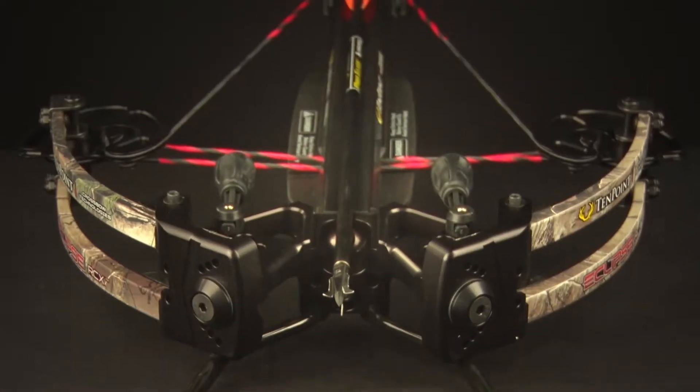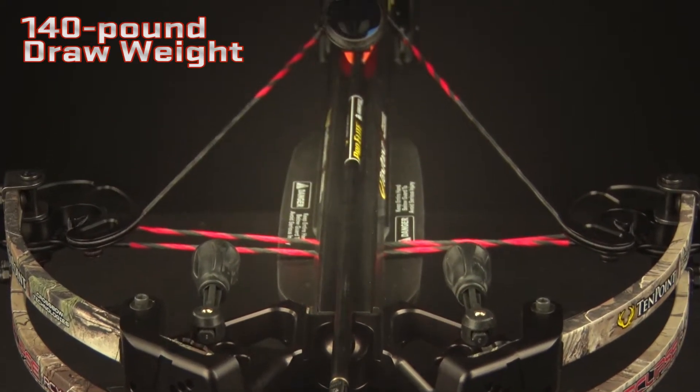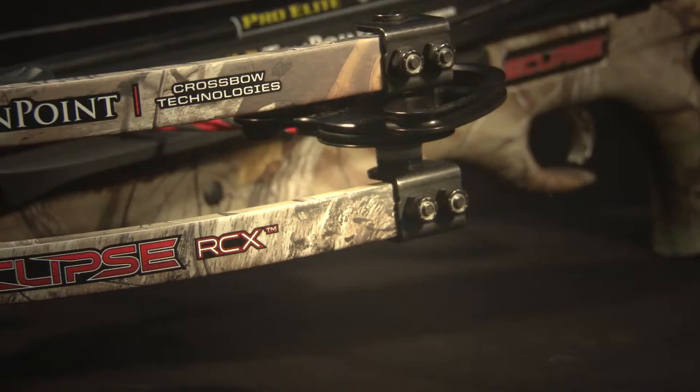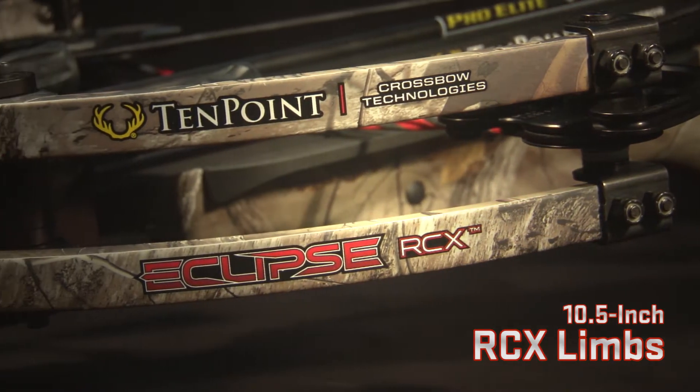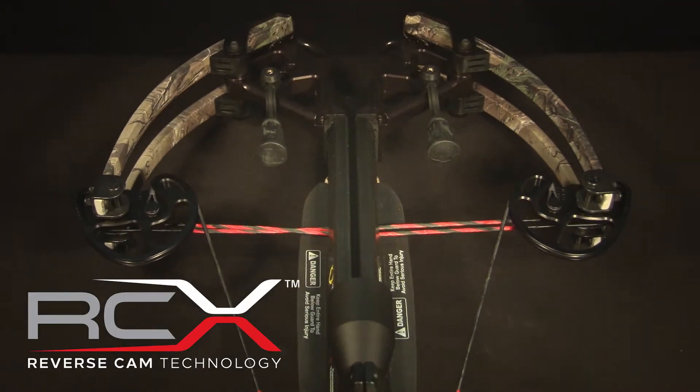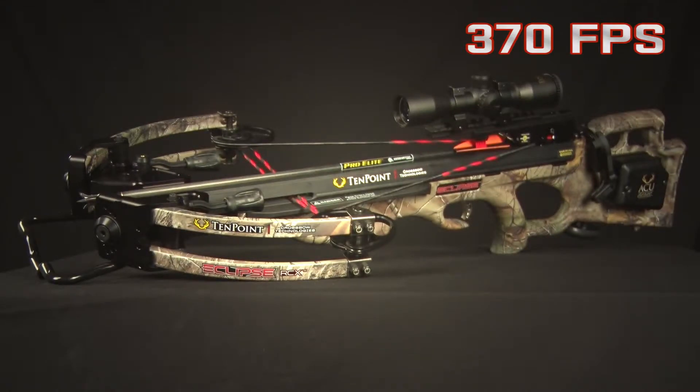This crossbow's incredibly narrow 140 pound RCX bow assembly measures just 8.75 inches inside of cam to inside of cam when cocked. Its machined aluminum riser is fitted with 10.5 inch RCX limbs and brown orino string and cables. Powered by the Bose custom reverse cam system, it fires an arrow 370 feet per second.